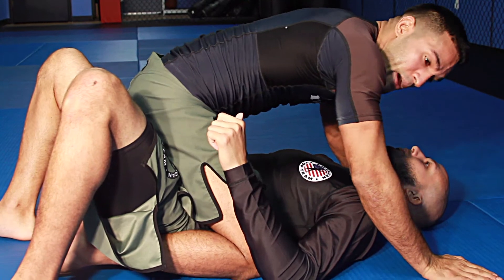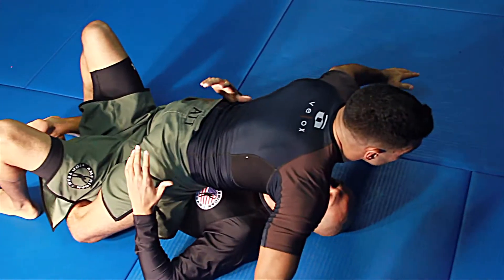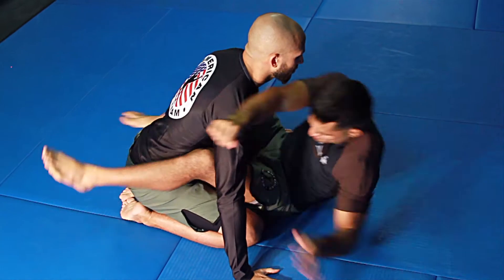I can stay in a medium mount position or lace my feet low to apply more pressure, finishing the sweep — bump sweep.